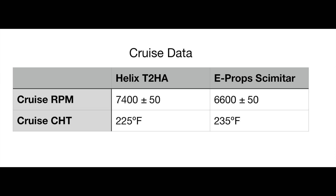Here we can see that for each propeller to produce the same amount of thrust, the E-Props spins more slowly, at the expense of an increase in cylinder head temperature.